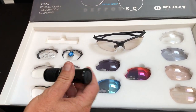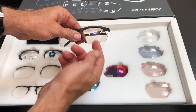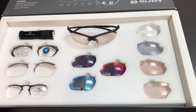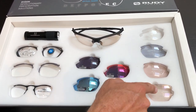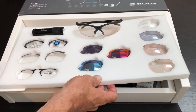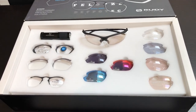We've got a UV activation torch. We have the RideOn frame. We have sports readers — samples there with all the powers. Lastly we have ImpactX, our direct-in frame with some sample photochromatic lenses and shapes. You can take the top shelf out and add extra stock clips and frames in there — it's a nice little box.